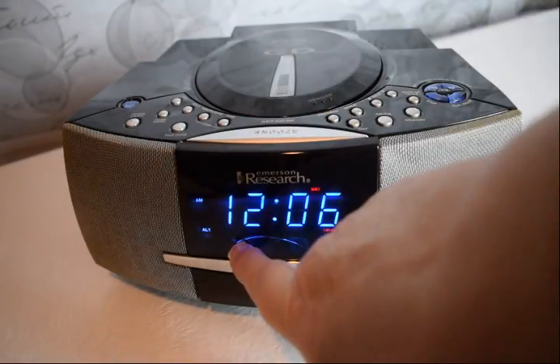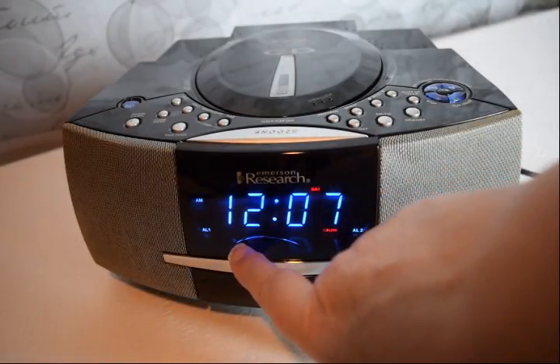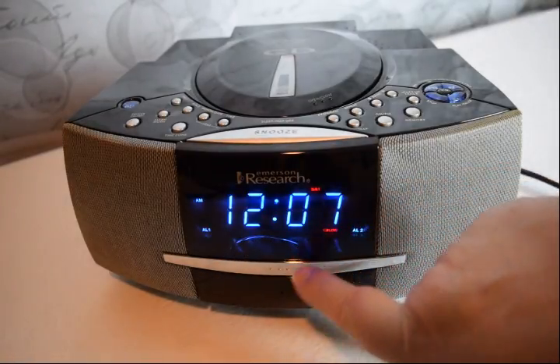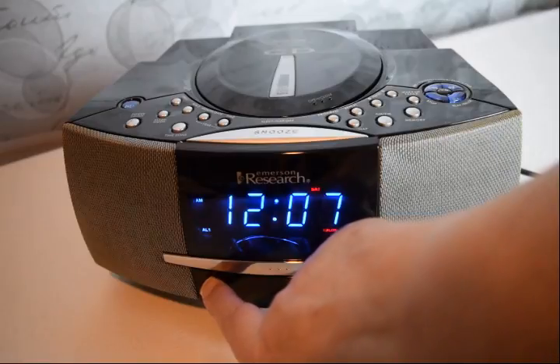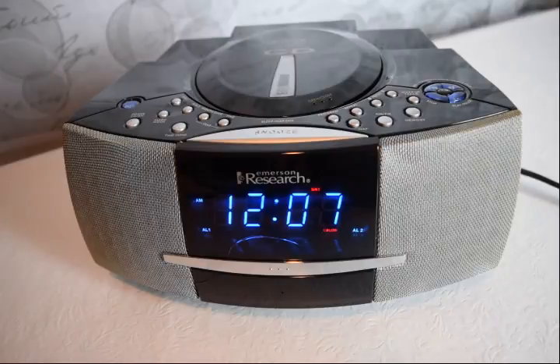I just wanted to point out this little crack here. I don't know how well you can see it in the video, but there is a little crack up here on the plastic, and then it goes down here on the corner. I tried showing it in a close-up in one of the photos; I don't know how clear that came through. But other than that, it's in really good shape and everything works on it really well.